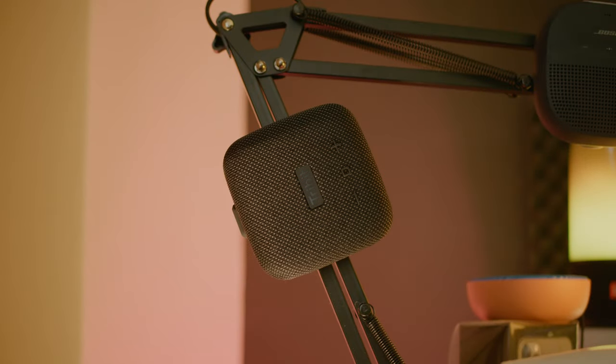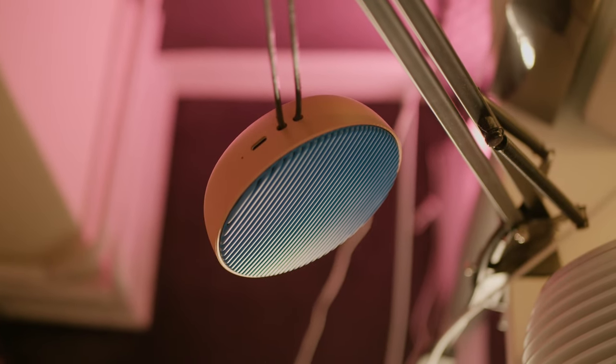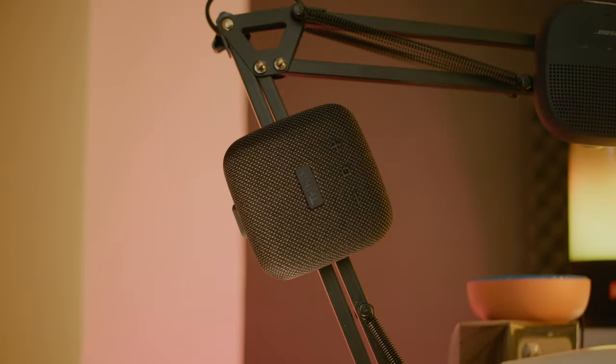Currently you can buy the Bose SoundLink Micro for around $80 and it has a similar set of features to the Tribit. The next speaker is one of the most expensive in the size category, the FIFA City, which currently retails for at least $120 online. Although it's only IPX4 rated, it's the only one here that has two separate drivers for high and low frequencies. I'll be using the same tracks as in my last video about the Tribit Max Sound Plus, wearing high quality binaural microphones to give you the best sound impression possible. Make sure to put on headphones and enjoy the sound comparison.